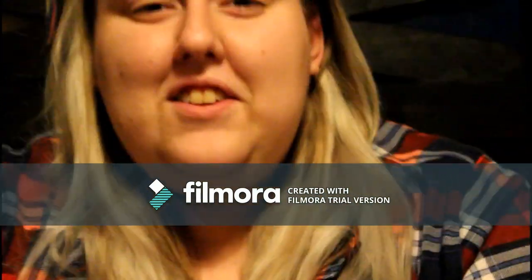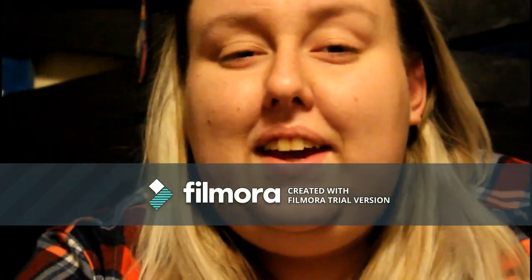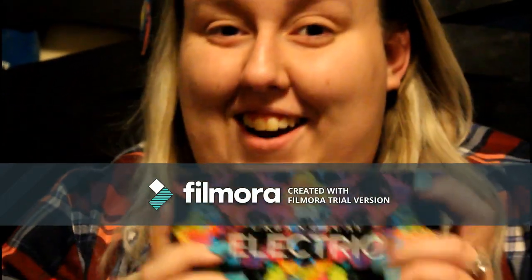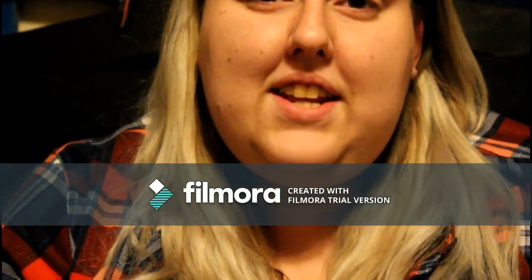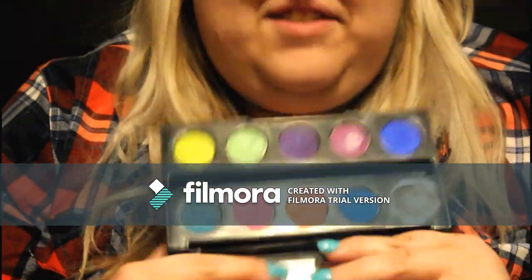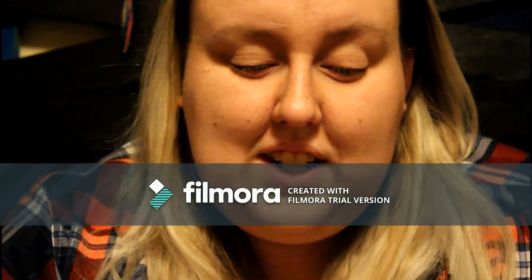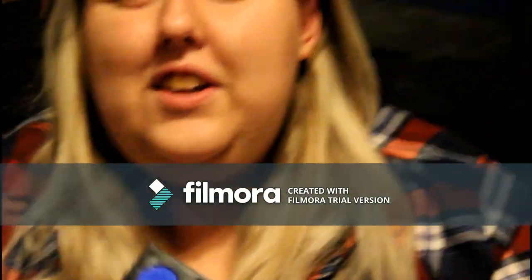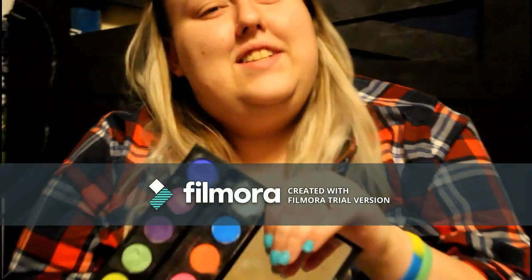Hey guys and welcome to my channel! Today we're going to be working on something crazy. This is kind of a throwback Urban Decay palette and I love this one — I'm obsessed with wild colors. We're going to do a sunset eye today, so if you want to see how to get this look, keep watching.